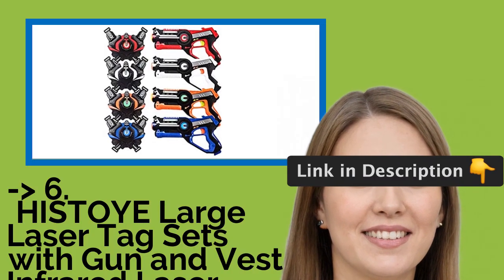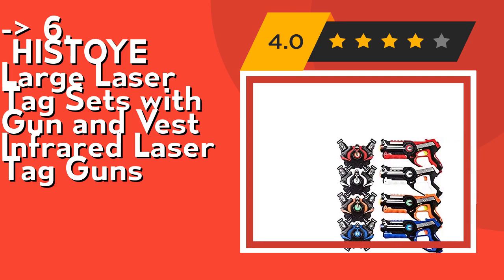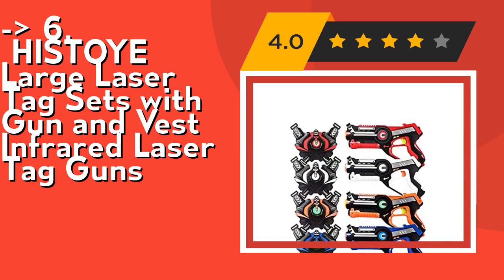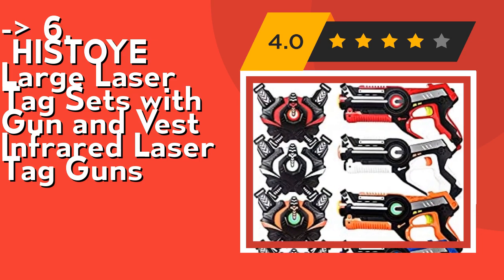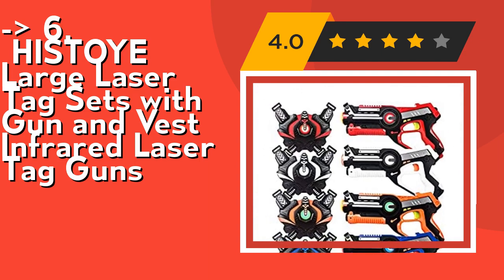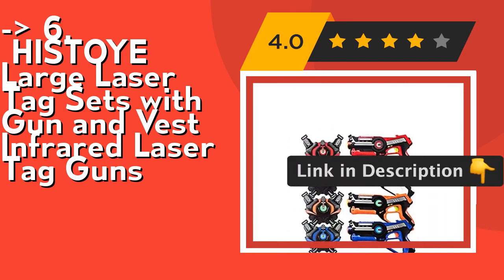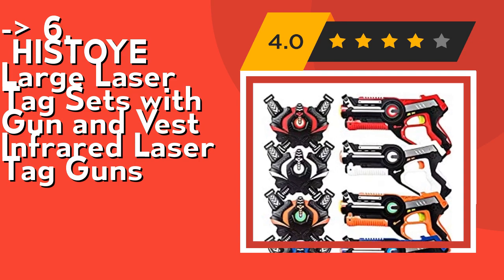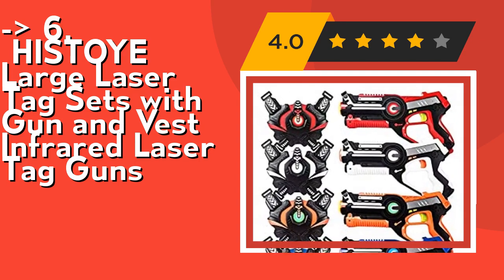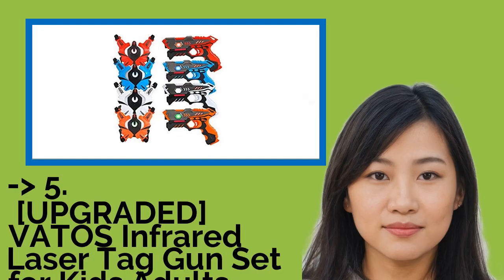Sixth is the Histoia Large Laser Tag Set with gun and vest infrared laser tag guns. It features a cool science fiction-style gun design. This laser tag gun set allows freely switching between single shot, shotgun, machine gun, and rocket, with highly simulated shooting sounds and lights. The vests provide a strong sense of vibration, making players feel like they're in a real laser tag arena. Maximum shooting distance is 130 feet. Parents and children can enjoy endless fun after school, on weekends, or on holidays — a great gift for boys and girls. Check out the link in description to buy from Amazon.